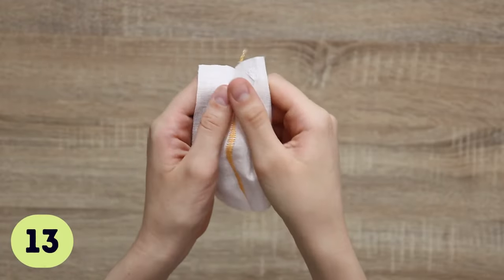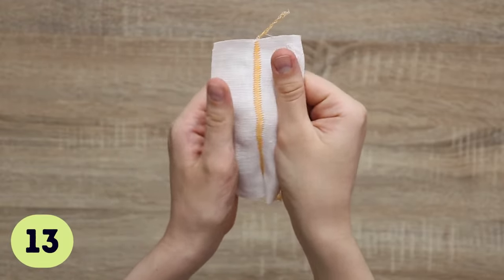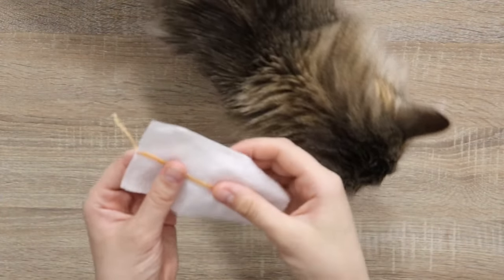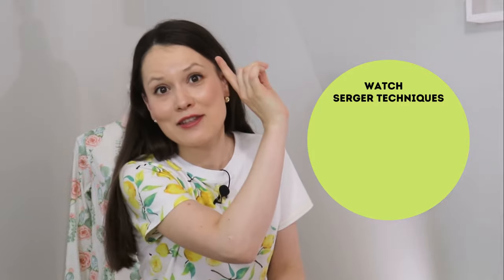This last tip is about discovering new techniques your serger can do. No matter what serger you have, it can usually do so much more than just a regular serger seam — including really pretty rolled hems, flat lock seams you can use to hem, and so many other great techniques that can make your sewing faster, easier, or more appealing depending on your project. Check out the video linked here where I show you five really simple, easy serger techniques. Until next time, happy serging!